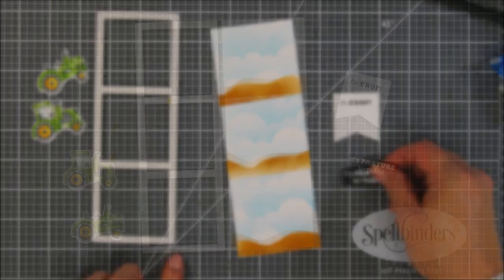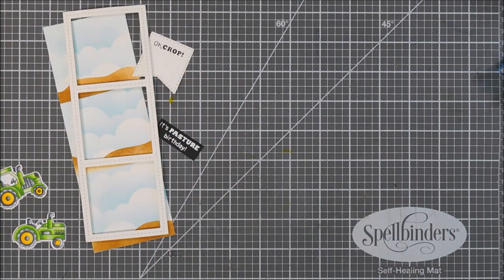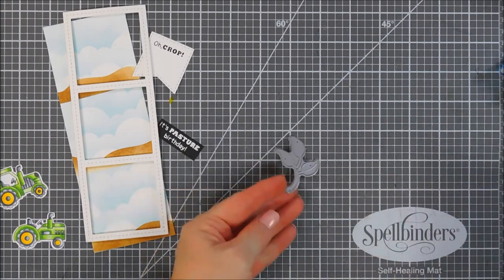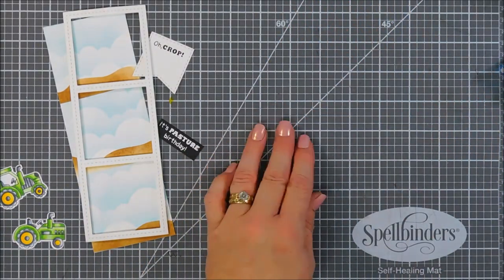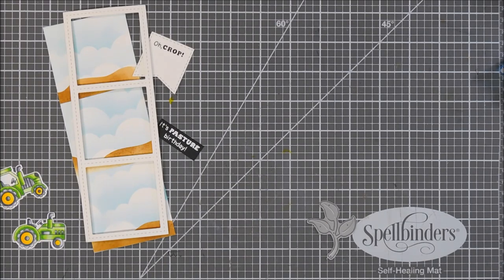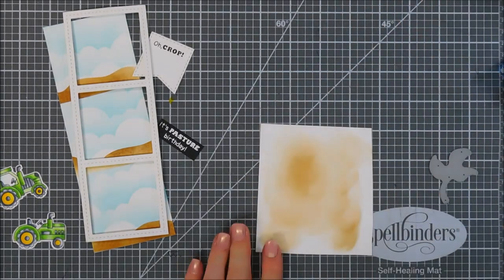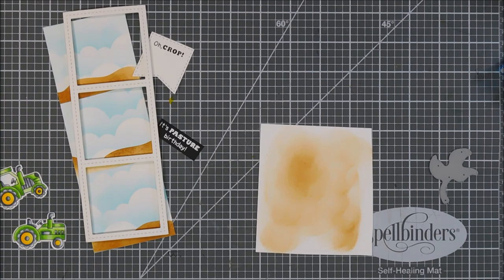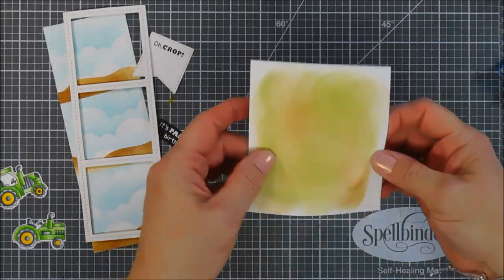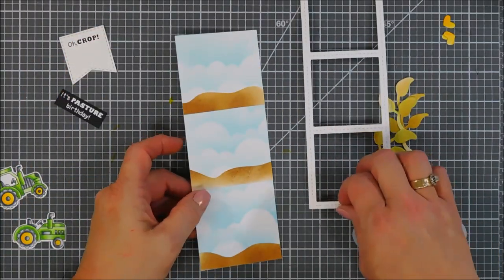After we have this done we're going to build our little scene, but I kept looking at it and felt I needed something — some kind of vegetable in the background. So I'm bringing in the Flower Trio die set from Newton's Nook Designs. There's a leaf in here with a long stem that worked great for corn stalk. I used Vintage Photo and Peeled Paint ink to add a little two-color discoloration on the panel, then die cut out the leaves.